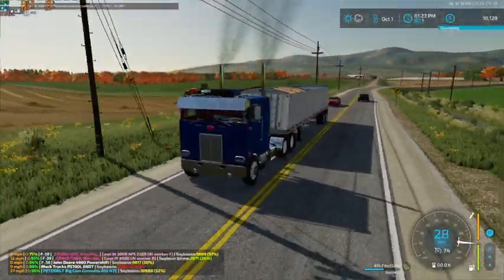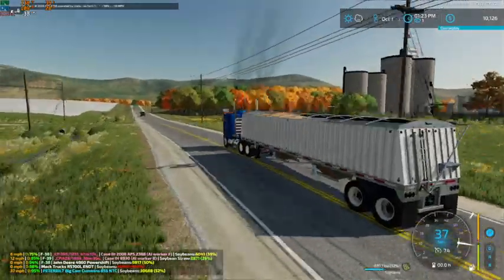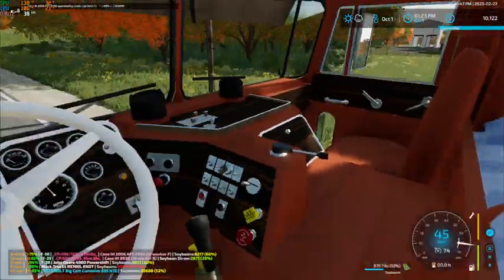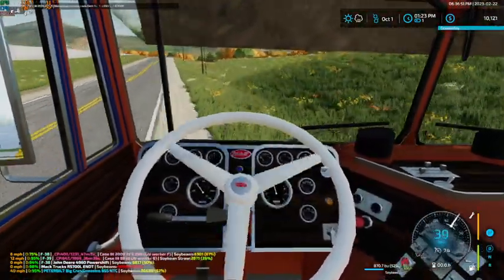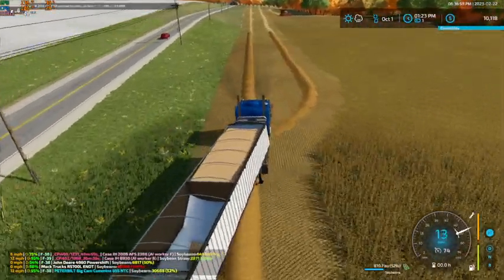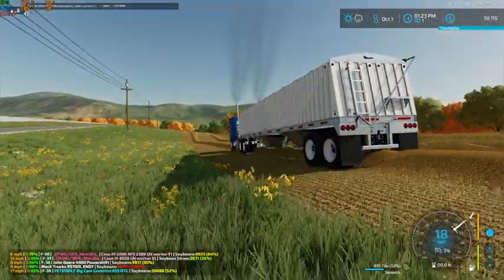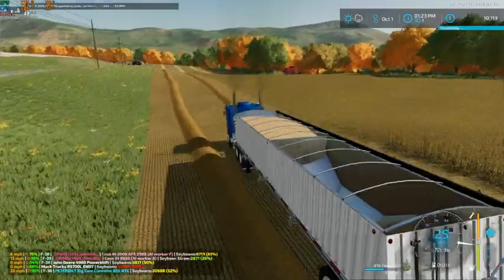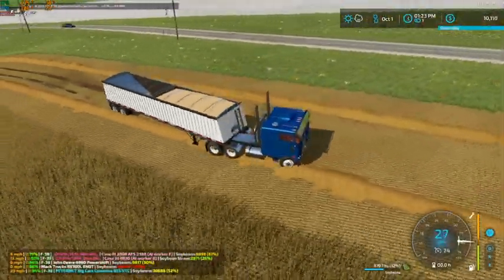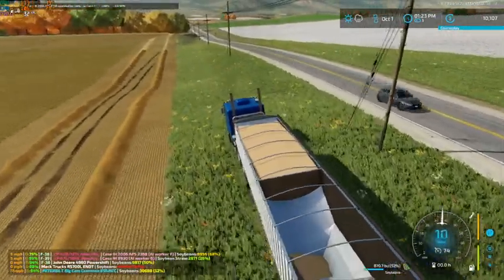This is a really nice combo as well — I really like this truck and trailer. I have used this trailer in the past and it is a pretty good mod, very well done. This is another very clean, very nice rig. I really like this truck as well. This field down here is very hilly and uneven — I don't want to put this thing right in the way of the combine. I think right there we should be okay.